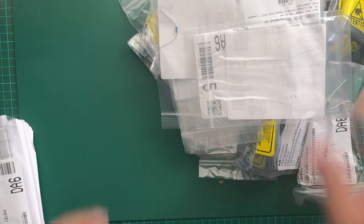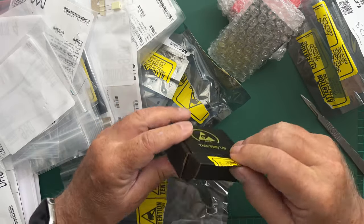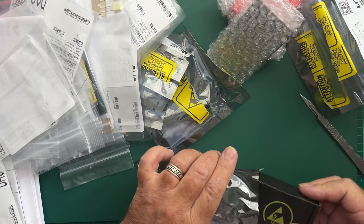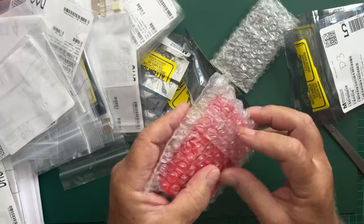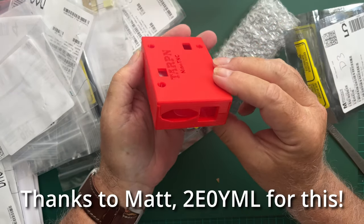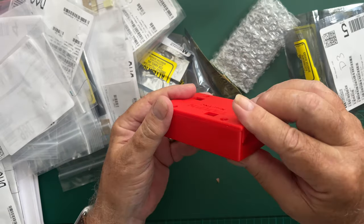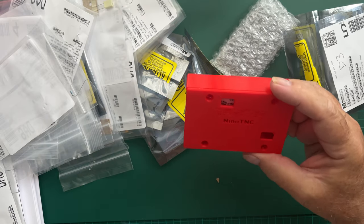You can see there's a heck of a lot of stuff in this package. This is, I'm assuming, the PTT switch by the looks of things. Another amateur has printed out this rather splendid 3D printed box for the Nino TNC to fit in. You can see it's about the size of a Raspberry Pi, and that is absolutely fantastic.